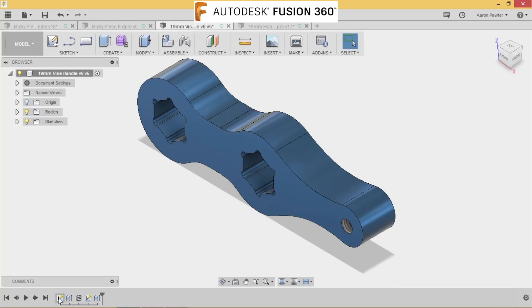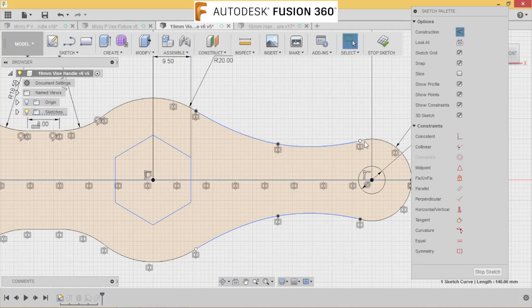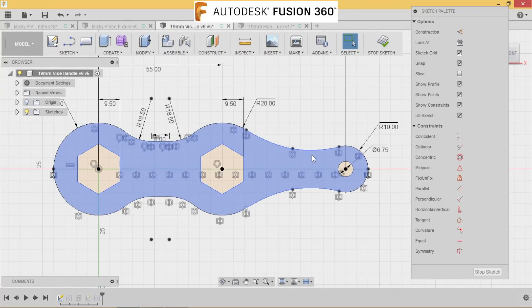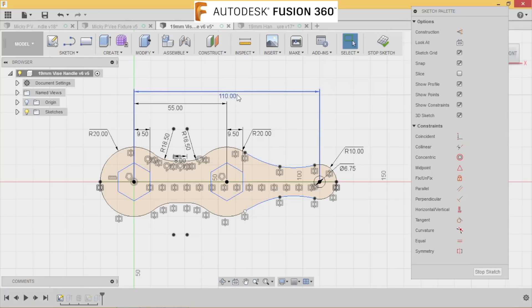I actually copied Mickey's design and edited it. I deleted the hexes and drew a center line, which I turned into a construction line. Then I deleted the bottom piece. I kept his spline but made it flow a bit neater. The reason I deleted the bottom half was I wanted a perfectly symmetrical part. Using the sketch mirror feature with that construction line, I mirrored the top profile down. I then redrew the hexes at the points and altered the length slightly to get rounder figures without decimals.